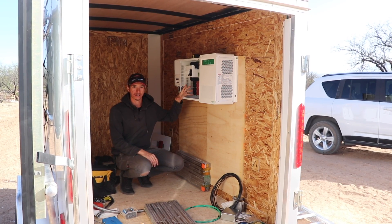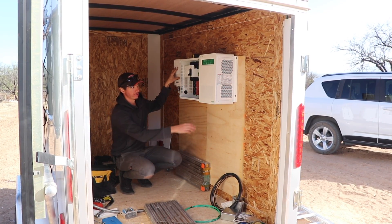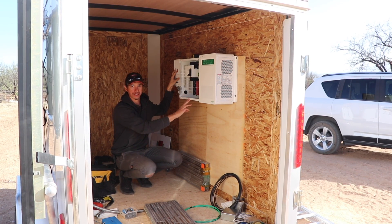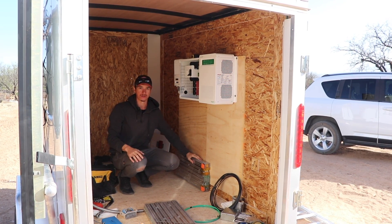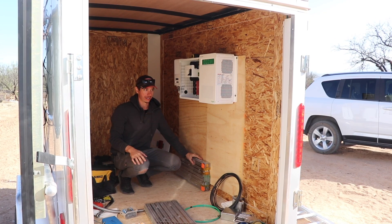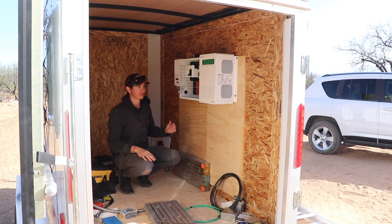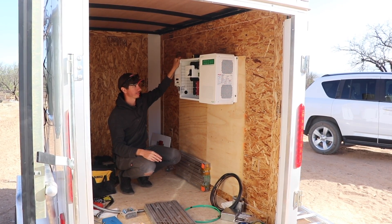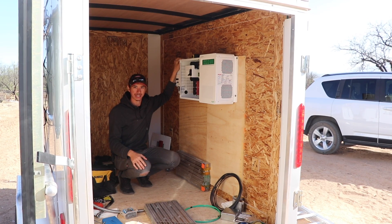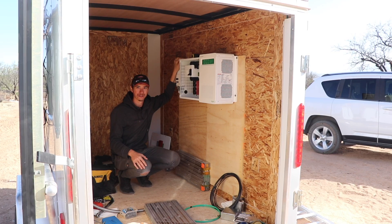A lot of the components for this are going to look similar to our system — we're using the same Schneider charge controller, same inverter. Instead of using the Schneider switchgear box we used the Midnight Solar E-Panel, and then we're using Model S batteries. We've got all the solar panels done, we ran all the PV wires to the other side to the combiner box. Today's kind of a gravy day but it is extremely windy and very cold.